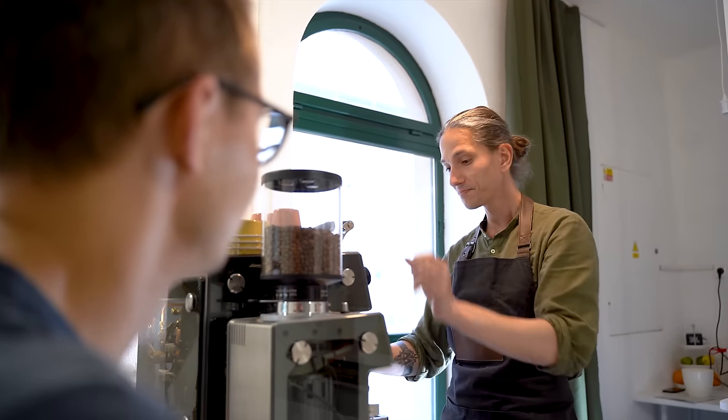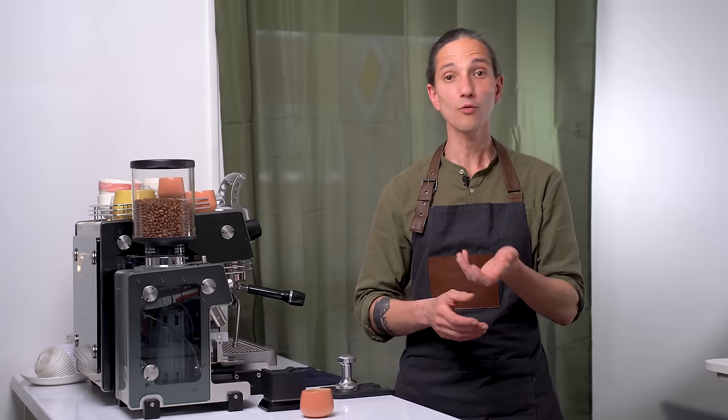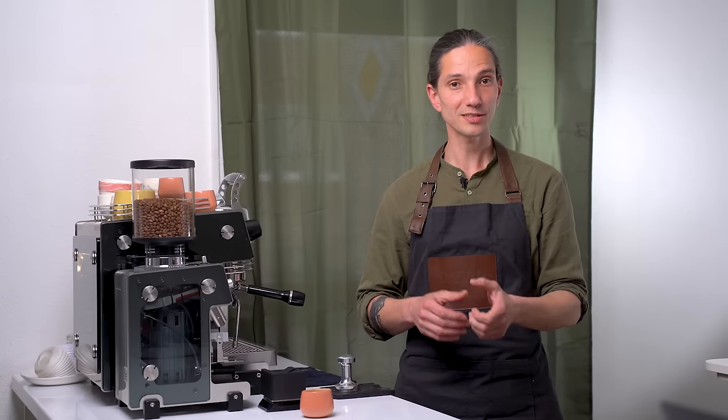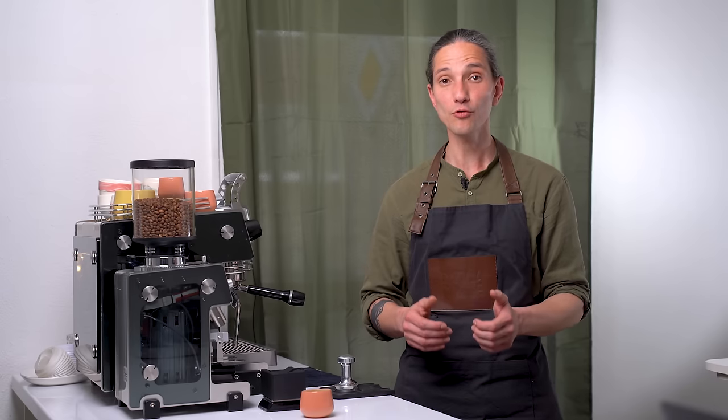I hope this video gave you a glimpse of how a professional barista works. I am very confident that if you adopt these tips, your espresso game will improve big time. Thank you for watching and I hope to see you in the next video.